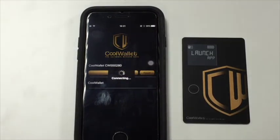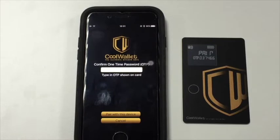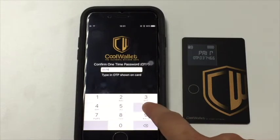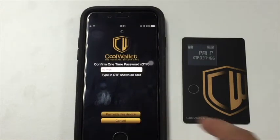The one-time password will show on the CoolWallet display. Type in the number shown on the CoolWallet display and then tap pair with this device. One CoolWallet can be paired with up to three devices. The first paired device will be needed to authorise other devices.